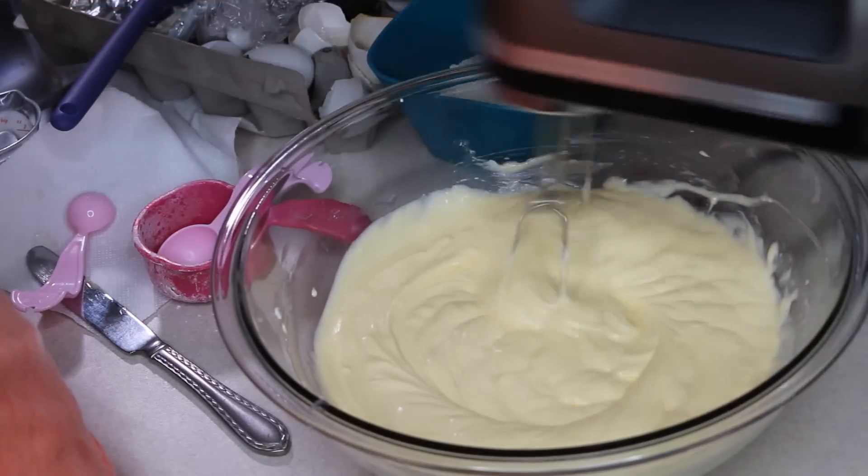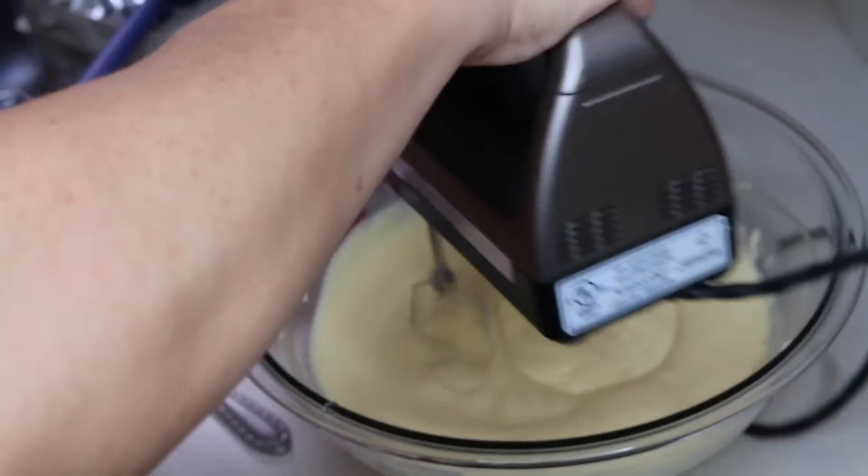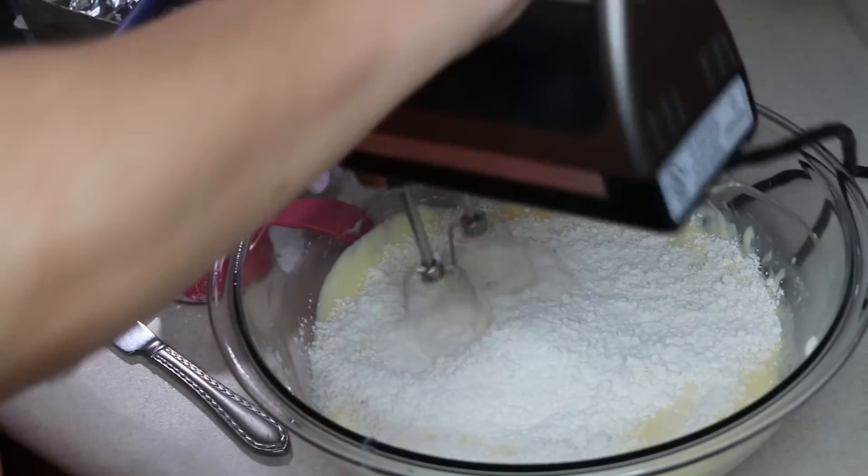Once that has been sifted twice, we're going to add that all in at once, mix it in well, and then set this aside.